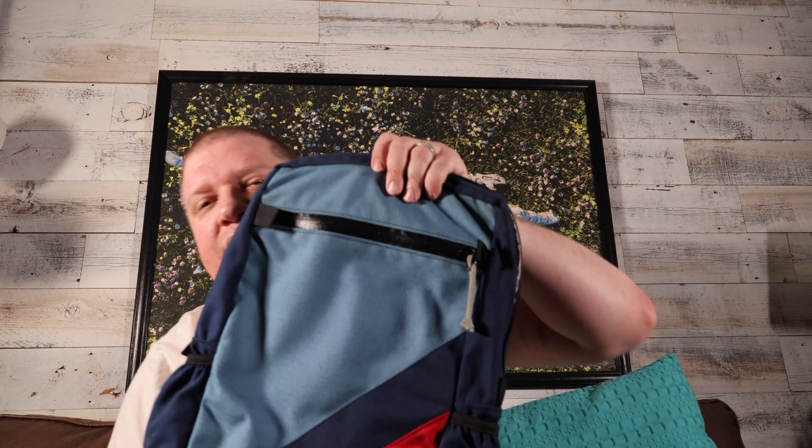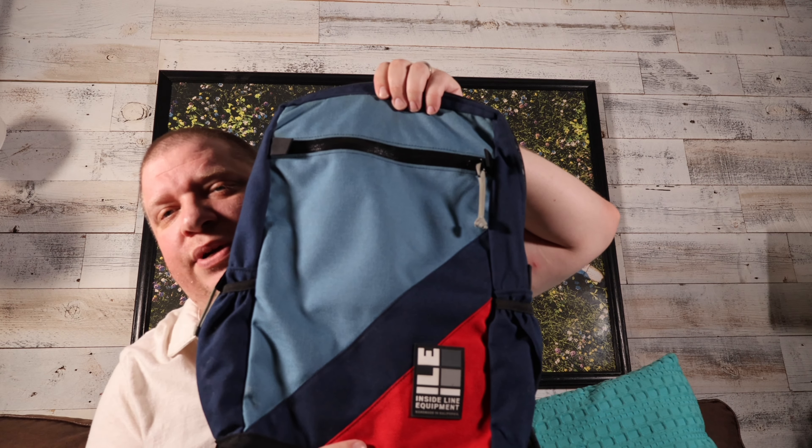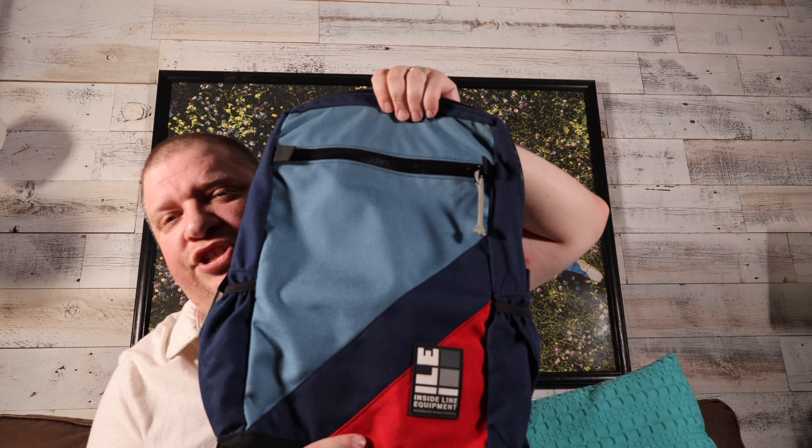What was this one again? It's the Radius Mini — the Radius Mini. They have a larger backpack too. I believe they have a Radius and a Radius XL, so they have this in different versions.